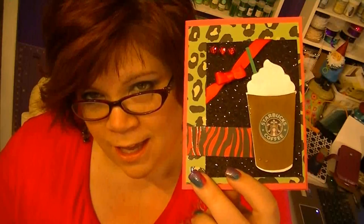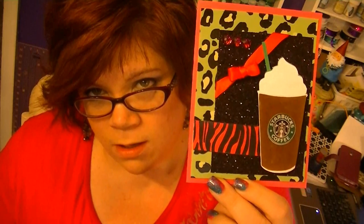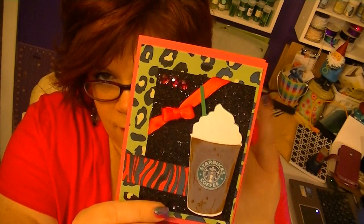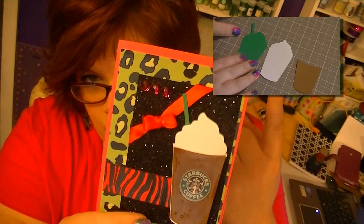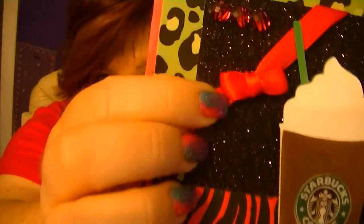Look how pretty! I did one video on the Starbucks little thing and another video on the whole card. If you want to watch either of these, click here for the Starbucks video and click here for the video on how to make the card. Isn't it cute? So today I'm going to do a video on the bow.